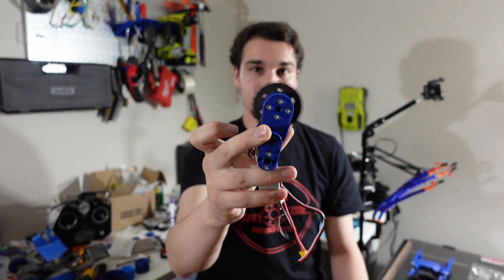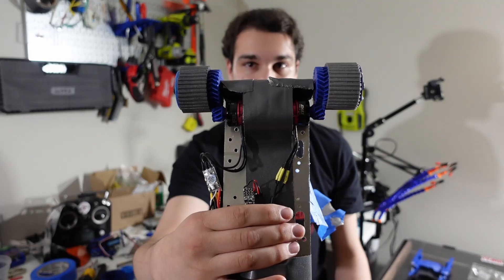I figured it would be easier to just talk to camera and show the things I want to show instead of having to edit together a bunch of clips with really fancy b-roll, though I can still splice in some clips that show the weapon testing and drive testing I've been doing. Today's video is going to be about the process of designing my three-pound robot Shrapnel Mine, focusing primarily on the drivetrain.